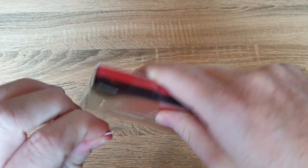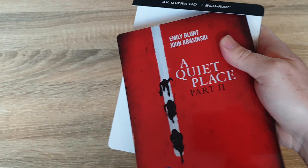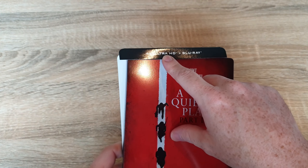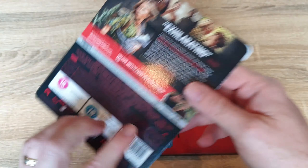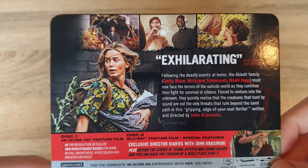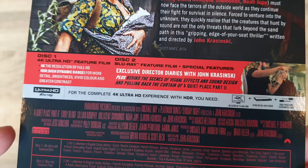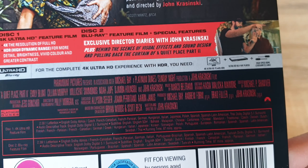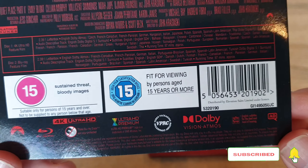Let's start by getting the wrapper off. We'll start with the J-Card first. As I said, this is the 4K Ultra HD version — it also comes with standard Blu-ray as well. So let's check out the J-Card first. If you want to get a better look at this, just give the video a pause. As you can see, it also supports Dolby Vision and Dolby Atmos.